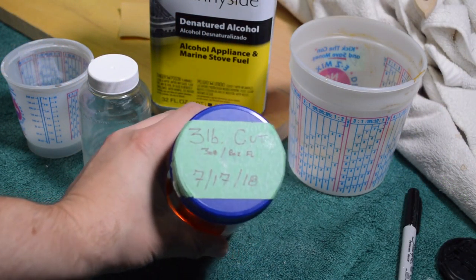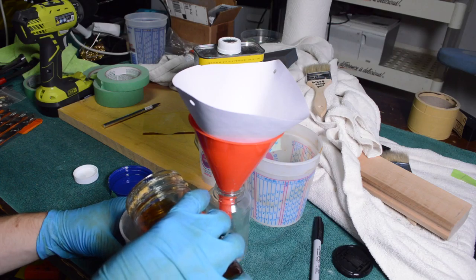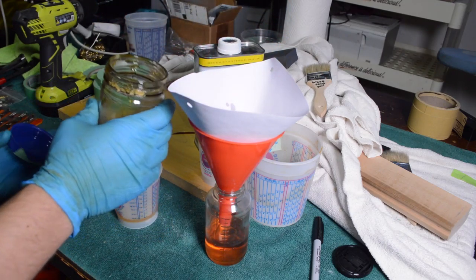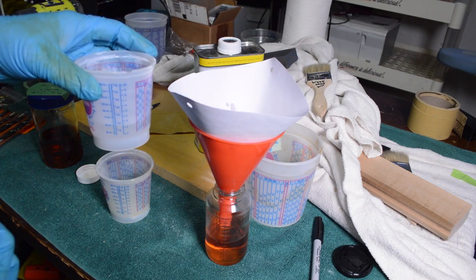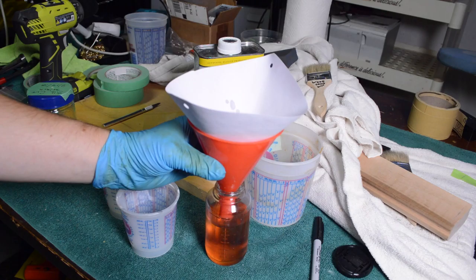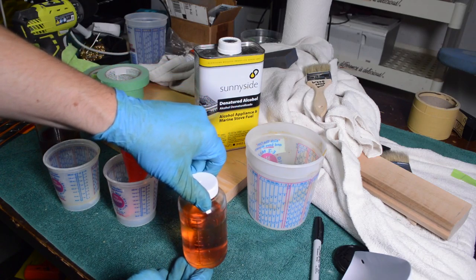I mixed up shellac flakes in denatured alcohol — it's a very thick three-pound cut. I'm going to thin it with denatured alcohol and put it in a pre-val. You kind of have to do this by feel because you're at the mercy of whatever the pre-val is spraying and what the weather is like outside. You want to get it down to about a one-and-a-half-pound cut. Here's the shellac ready to spray as a sealer on the neck.